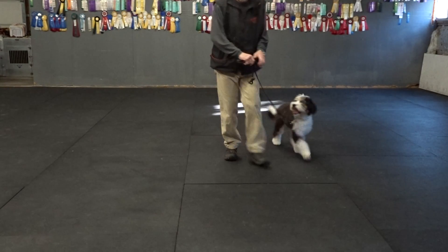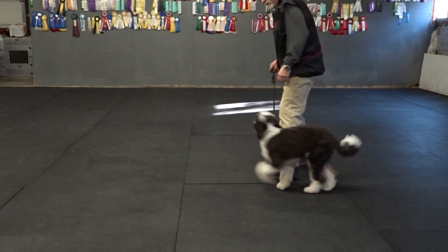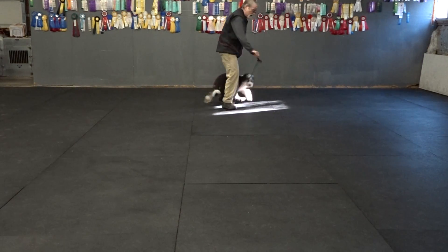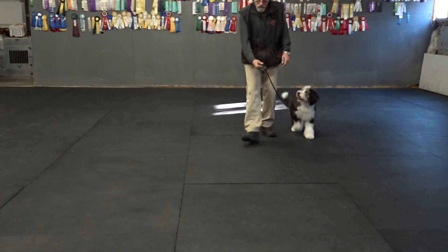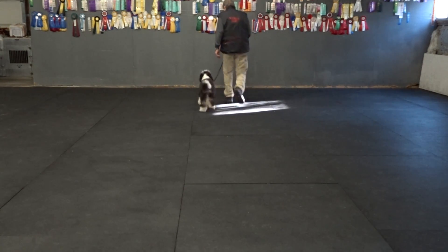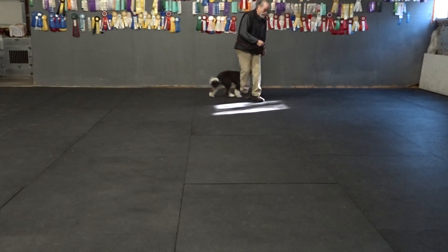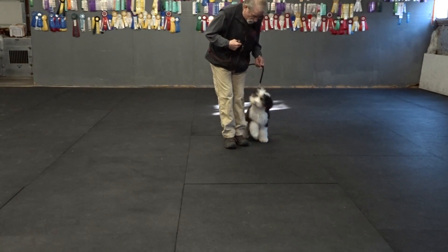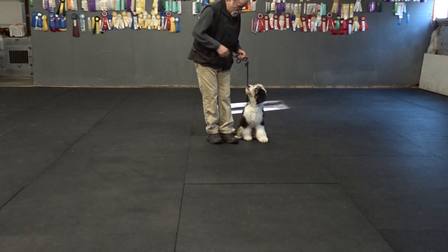I use my right hand for going forward and to the right. Heel, heel, good heel, good heel. Heel, my right hand on a short leash. Heel, heel, hip. I use my left hand as I need it for a sit, a little tension straight up over his head. Eye contact.